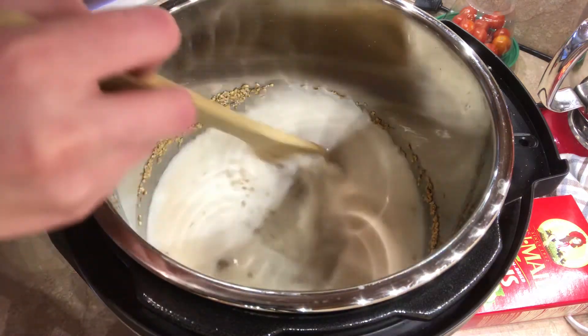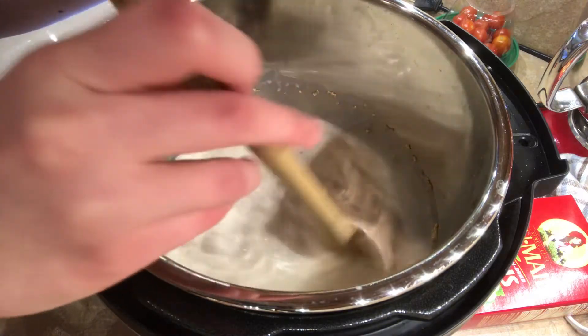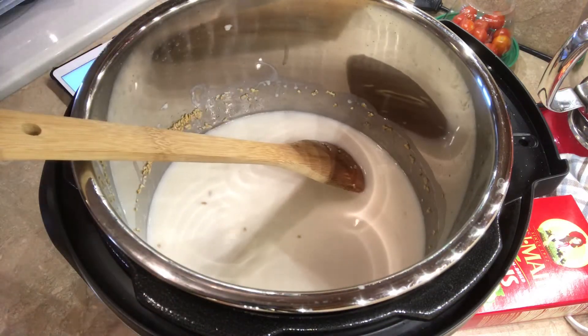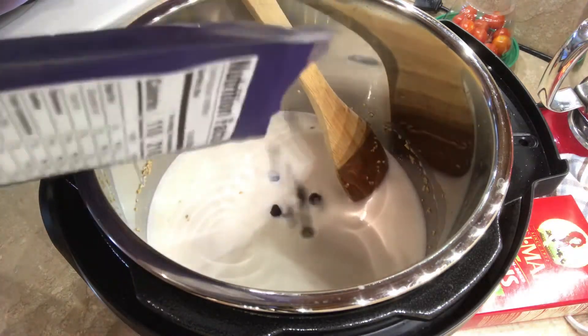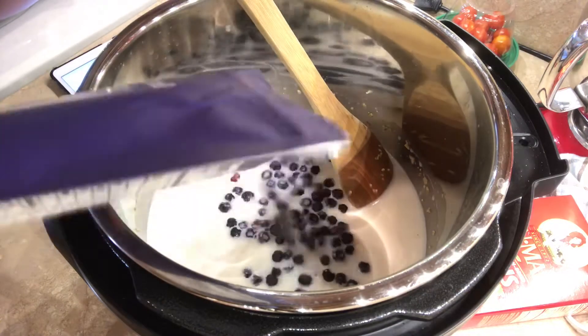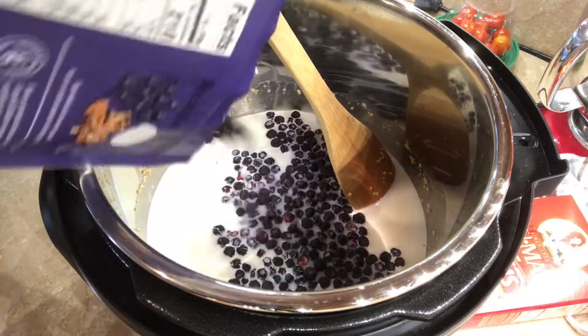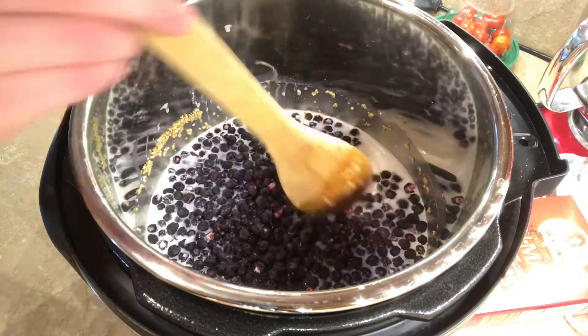I'm sure it'll work fine. Okay, now I'm going to give this a stir. And then I'm going to add the most important ingredient for blueberry oatmeal, which is blueberries. These are freeze-dried blueberries. I'm going to add about three-fourths of a cup, which looks like about this whole bag. That might be a cup — I might have added too many. Oh well.